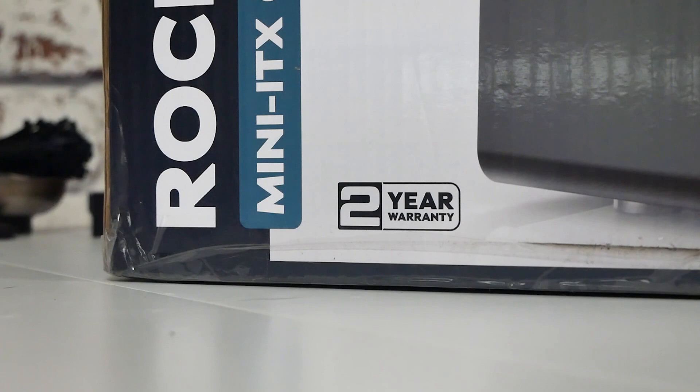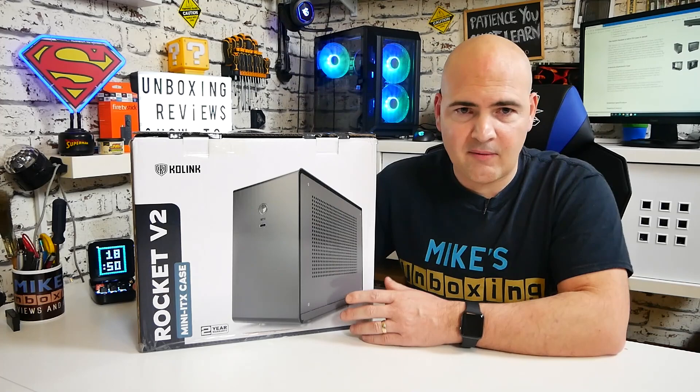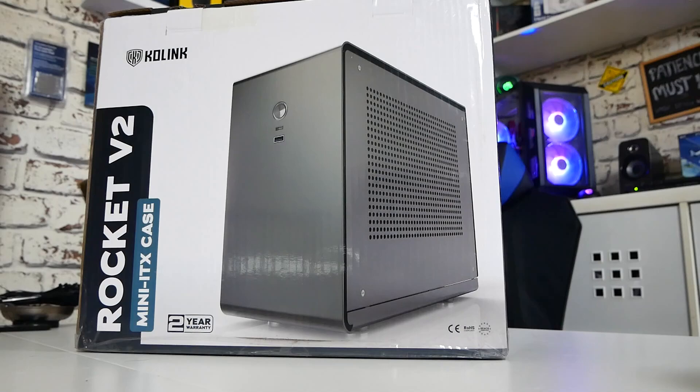To back up that price tag, you also get a two-year warranty, although looking at the construction I don't think you're going to need that at all. So let's take a look at the packaging, then the case itself, have a walkthrough, take it all apart, put a build on it, do some thermal temperatures, and then we'll come back to my final thoughts.